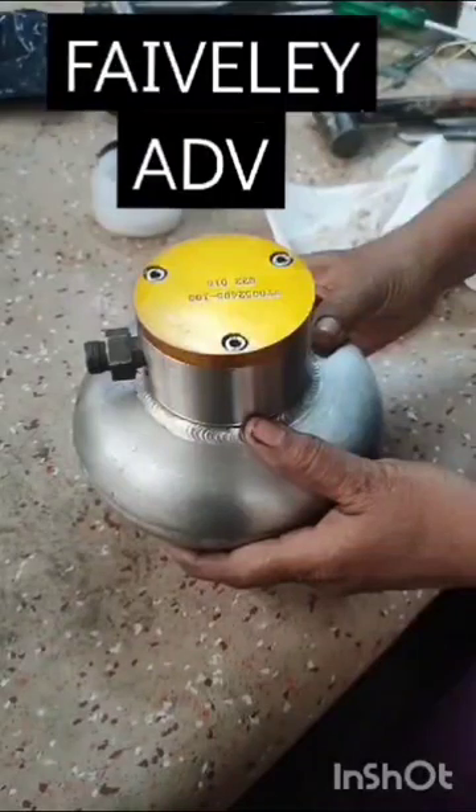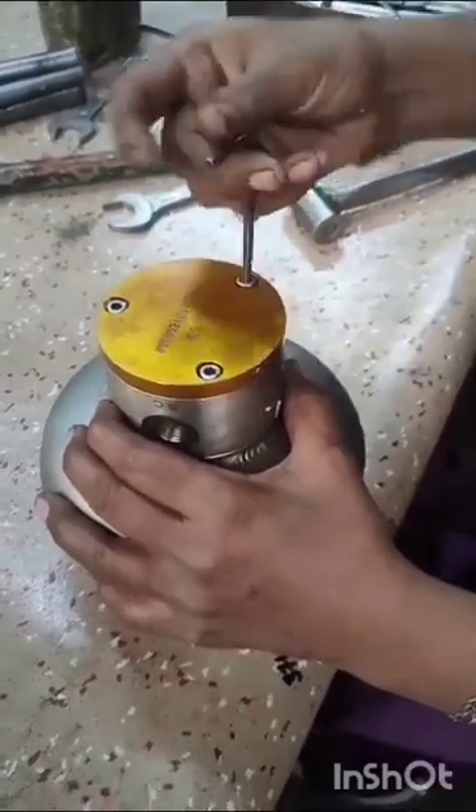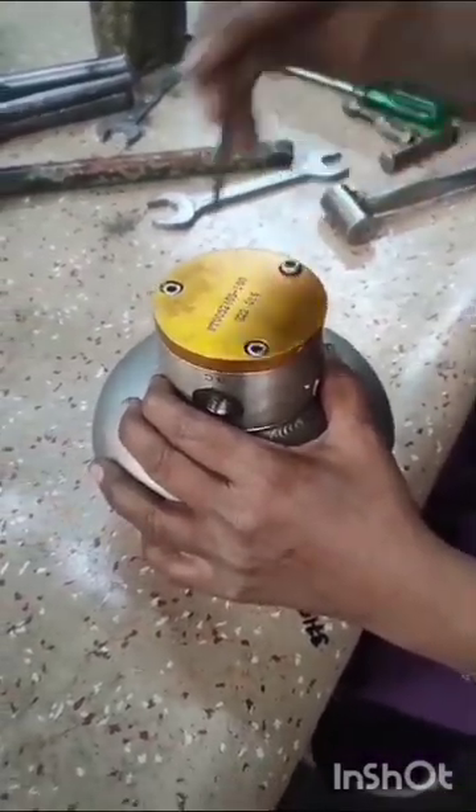Welcome to pneumatic. Today I am going to give a small presentation of automatic drain valve.